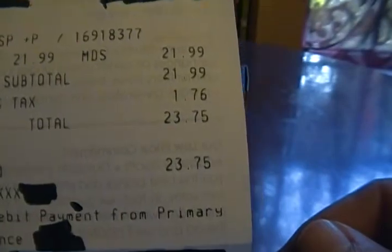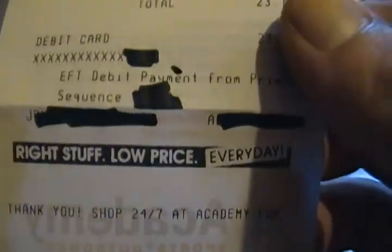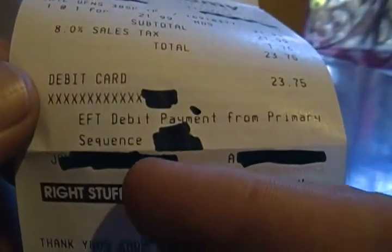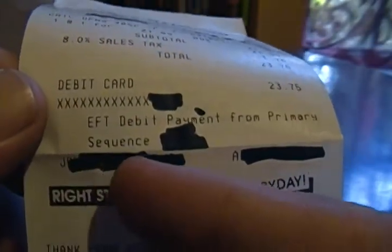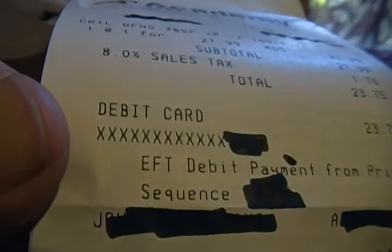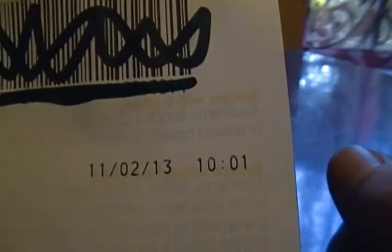There you see Academy — it was $21.99, and with taxes it came to $23.75. There's a weird thing on the receipt: I don't know if this is Academy or if it's because you buy hollow points, but my name was right there. You can't see my name, but it starts with a J. Anyway, got this ammo on 11/13 at 10:01 a.m.